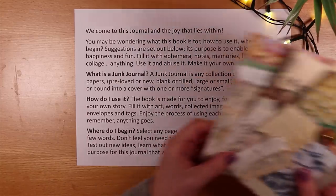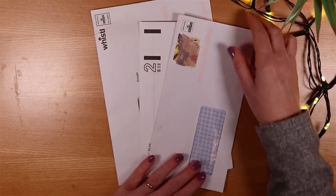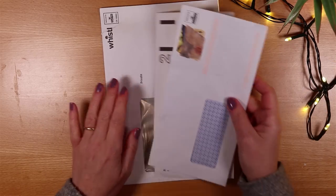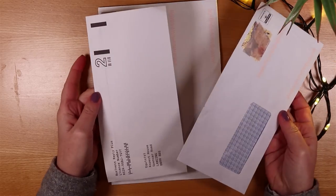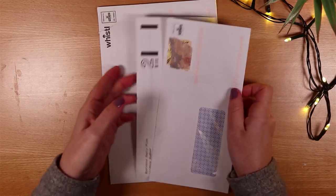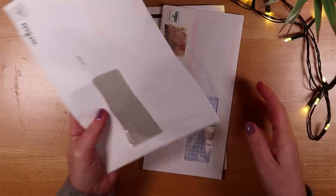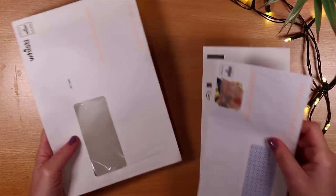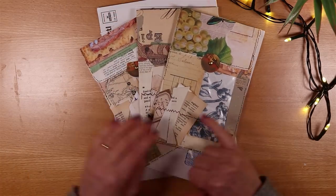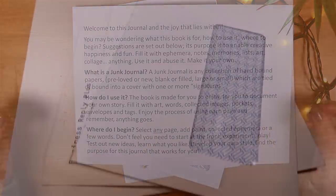To make one of these we need an old tatty envelope. You can use thinner ones or wider ones; they can have a window or not — it doesn't matter. What's good about this project is you can use ones with a tatty edge that have been opened. They don't need to be intact junk mail envelopes. This version will incorporate more scrappy features and some fabric to make it go with the letter.